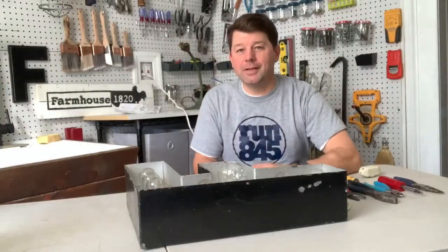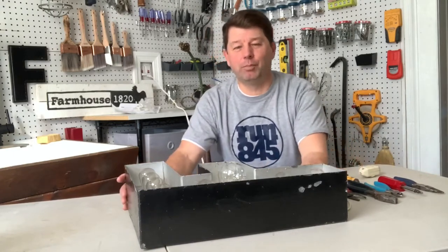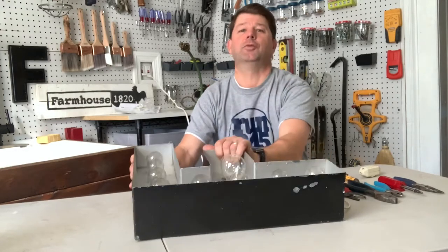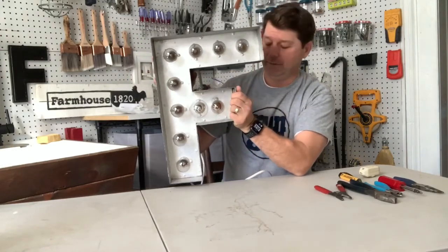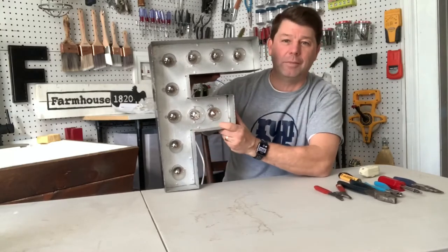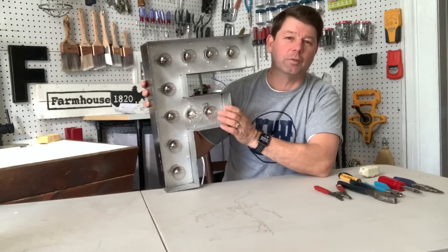Hello and welcome to Farmhouse 1820. I'm the husband. As I mentioned previously, Brooke loves to collect things — dishes, wooden spoons, and lamps. This one being no different; it was found at a local flea market. If you ever watch Flea Market Flip on Discovery Channel, it's filmed right here about five to ten minutes from our house at the Storm Bill flea market.